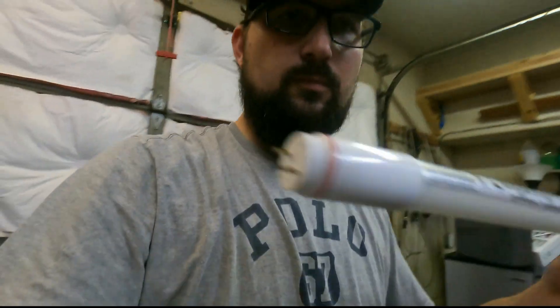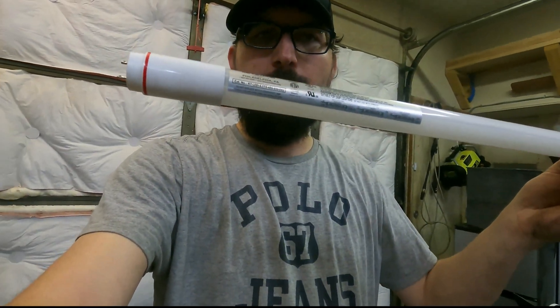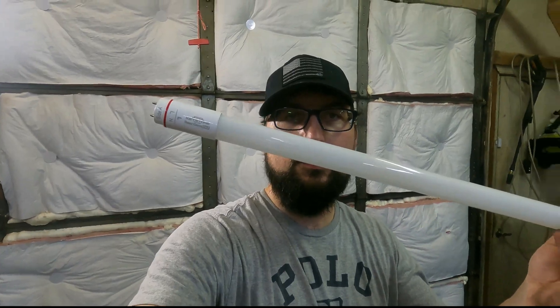Now we can turn the power back on. These are 14.5 watts at 5,000 Kelvin — that's just a color temperature. The more yellow, the lower the K rating. 3,000K would be somewhat yellow; 3,500K is getting a little brighter and more usable. Then you've got 4,000K and 5,000K, which would be my favorite.